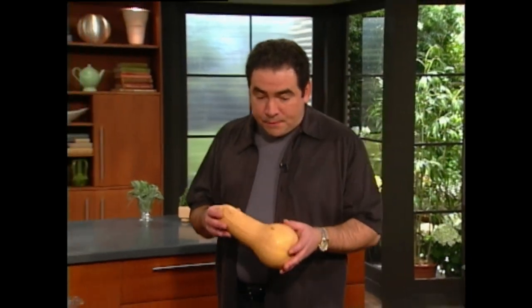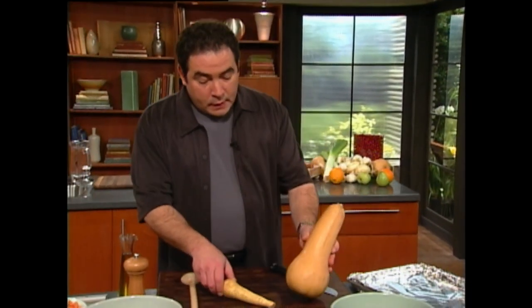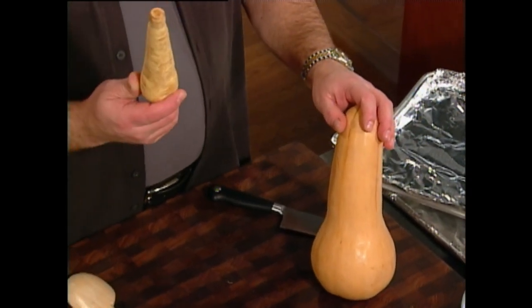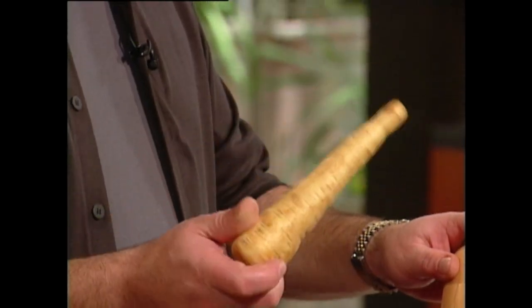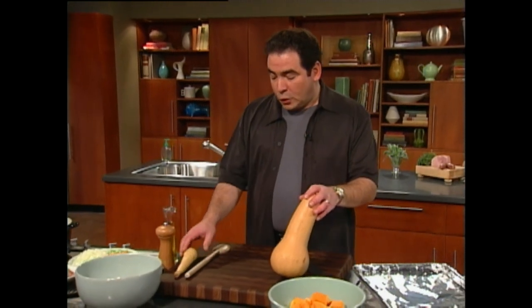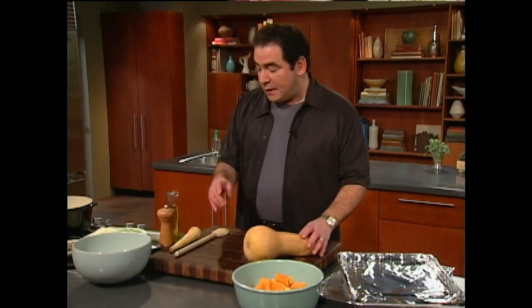Now, you can do this soup with a lot of different types of winter squashes. This happens to be the butternut squash, and this happens to be a parsnip. Kind of looks like an albino carrot, and they're really, really delicious. So you peel them like regular carrots and dice them up, as I did here.